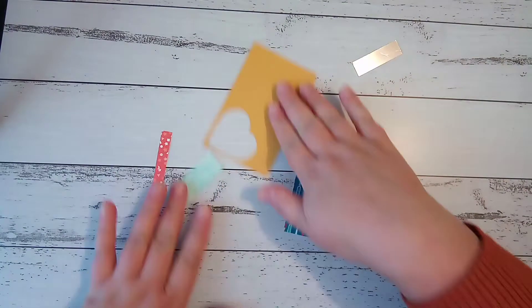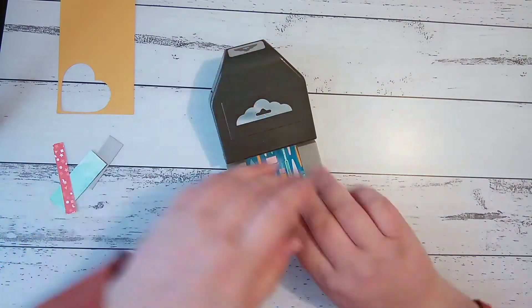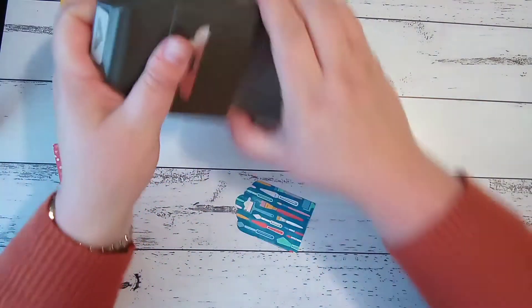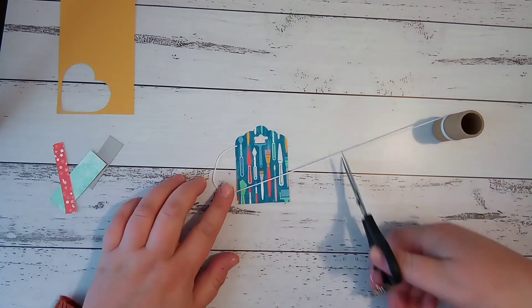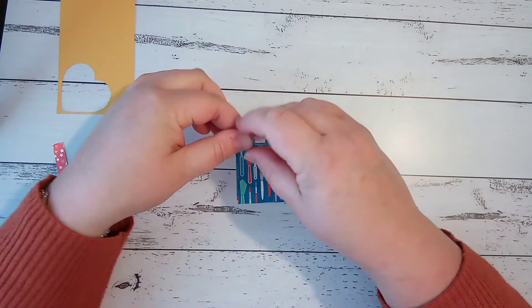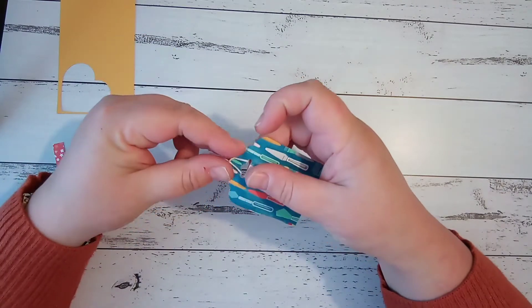Now we're going to make the tag. I've selected a bit of DSP I like — that is two by three inches. I'm going to grab the scalloped tag topper punch. Just making sure this is a directional piece of DSP so they're upright, I'm going to slide that in and punch. I love this punch — there are two different tag topper punches at the moment but I just love that design. So quick and easy. I'm going to grab a wee bit of my whisper white twine and tie that through the top — this is how we'll tie the tag onto the ribbon around the box. That's the basic tag sorted.